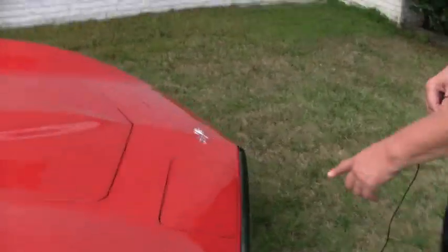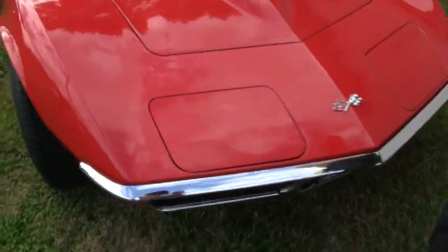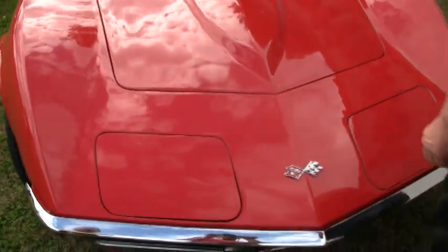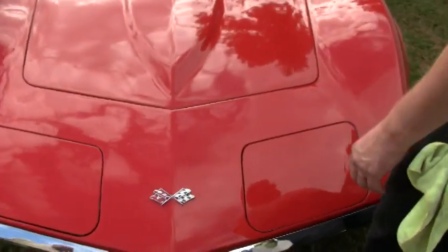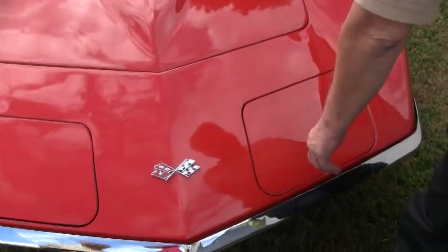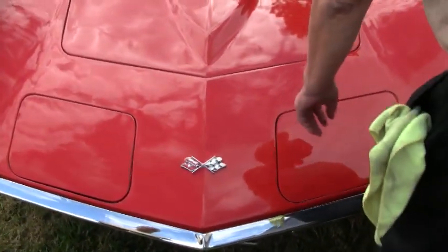Moving around, the chrome on the bumper is excellent. Good fit with the headlights — pop-up headlights — and yes, they do work. We make sure everything of safety: lights, turning signals, headlights, high and low dimmer are all working. There's a little stress crack here.